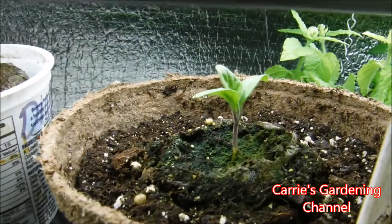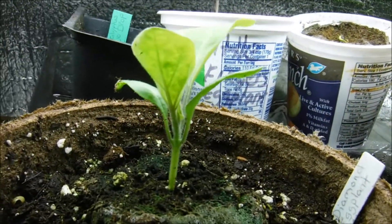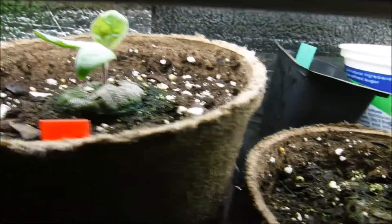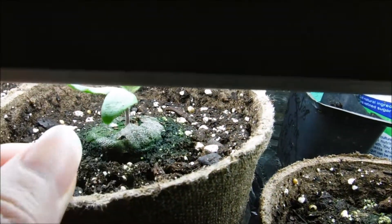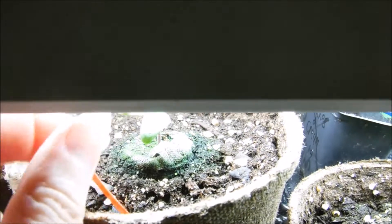Some of them already got transplanted. This is one of the Rosa Biancas here, and this one here is a Diamond. This one here is a Pink Tongue.